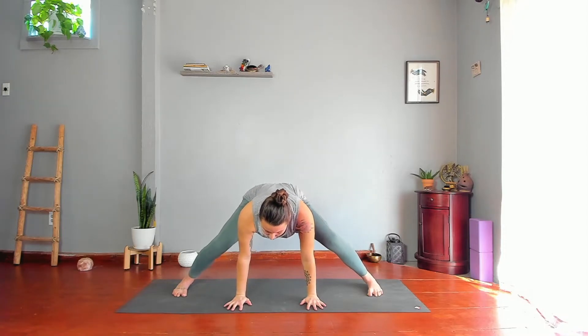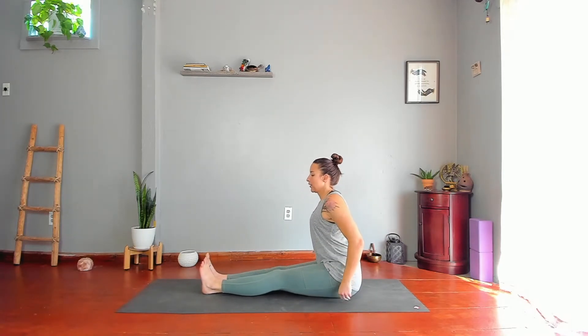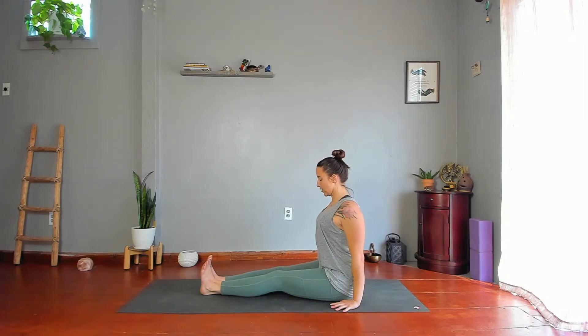Straighten your left leg, turn your left toes in, and bring your hands down to the floor. Step or jump your knees to the floor, then extend your legs out straight for Dandasana. You may sit up on a bolster or a blanket to help tilt your pelvis forward so you have a curve in your lower back. Place your palms flat on the floor and move your shoulders back — if your palms don't reach, fingertips are fine. Pull your chin forward, then pull it back to elongate the back of your neck, keeping your shoulders moving back. Flare your toes.